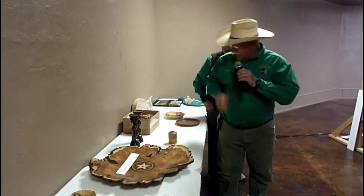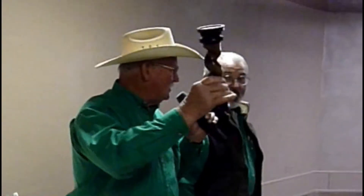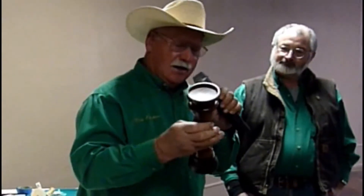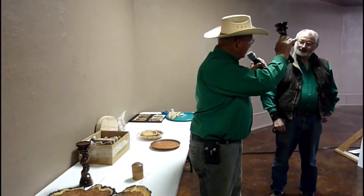Good morning. I have brought some walnut candlesticks with a twisted pattern. That will be a precursor of next month's demonstration. These are just pieces of walnut I picked up, made the turnings, finished them with tung oil, and these go to the Archie Preston.